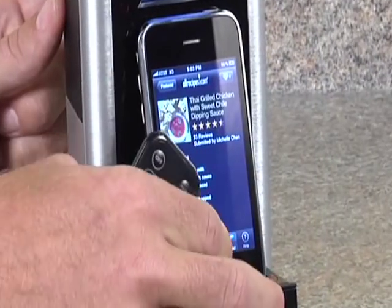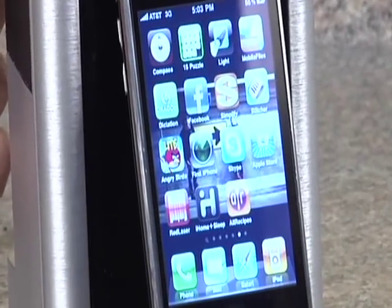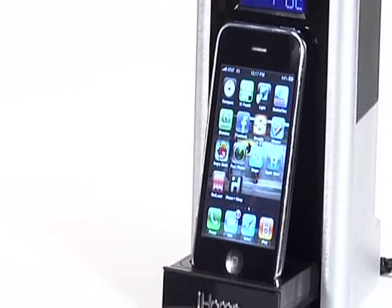There's also a USB port to charge cell phones, PDAs, and so much more. The iP39 features a convenient alarm that can be set to your iPhone, iPod, FM radio, or buzzer. Whether the iP39 is in the kitchen or another room, you'll never miss an appointment or wake-up time, thanks to the system's rich, full audio.